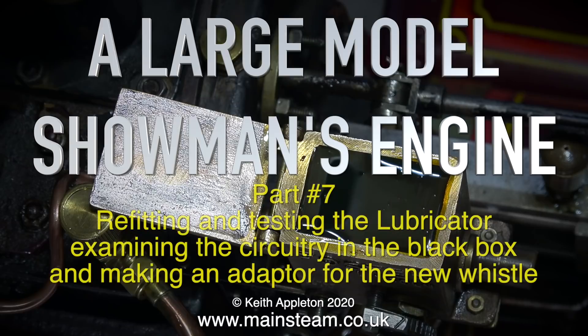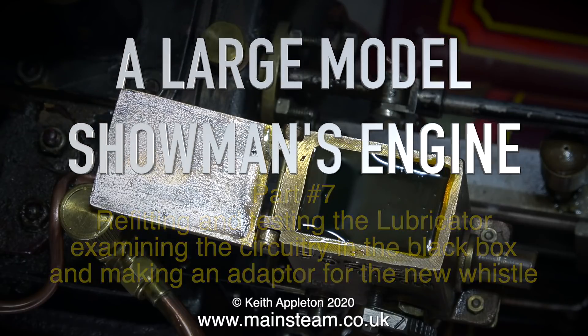A large model showman's engine, this is part 7: refitting and testing the lubricator, examining the circuitry in the black box, and making an adapter for the new whistle.